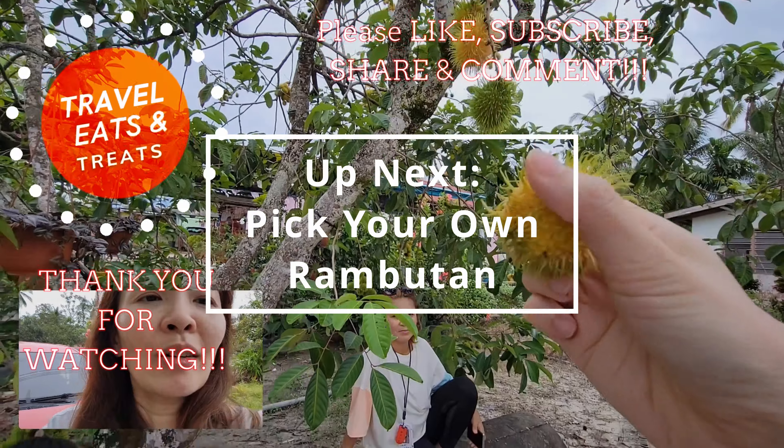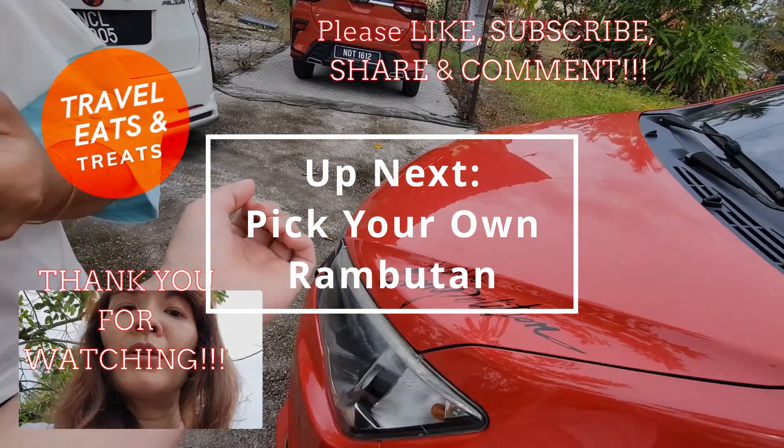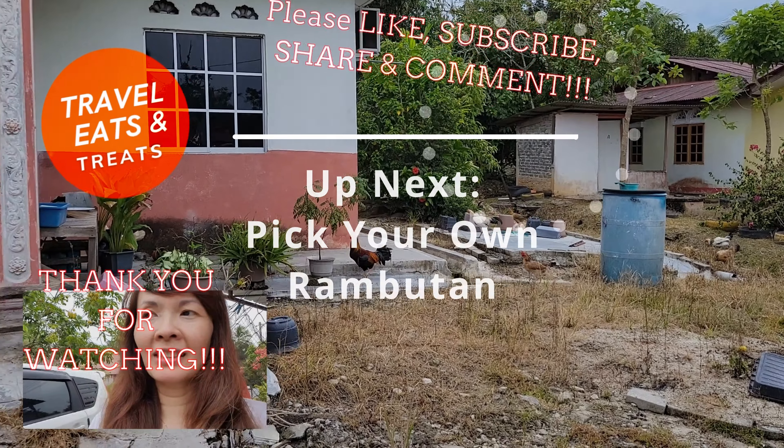Rambutan! There — I got one! I got bitten by a lot of mosquitoes, so I'm going to put ointment on my skin now.